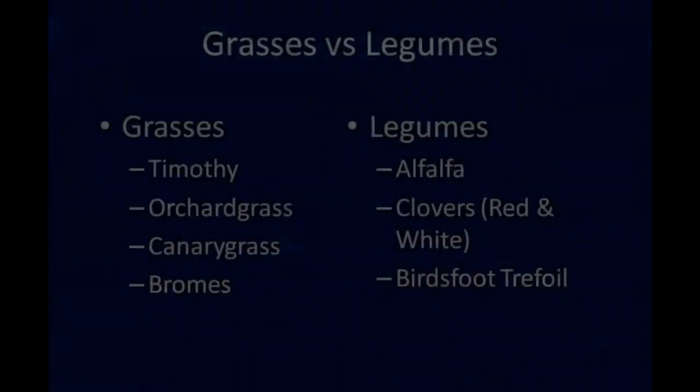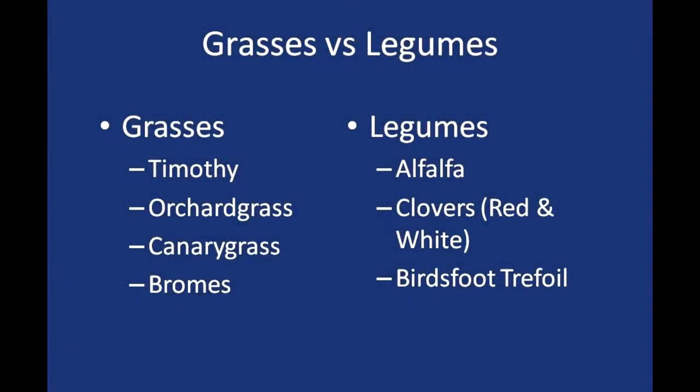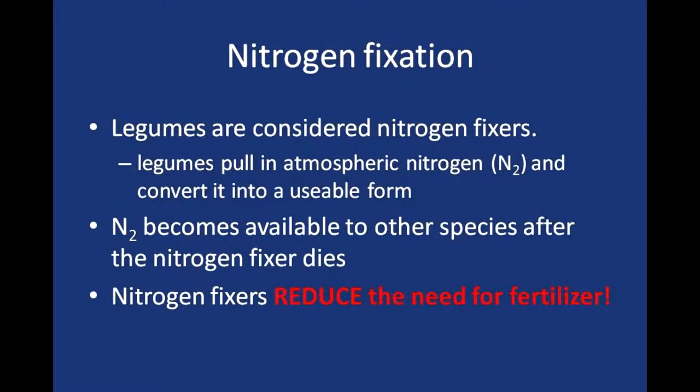When you establish a mix of species for your animals, do you try to get both legumes and grasses? Yes — the legume makes a great renovator, it helps put nitrogen in the soil for the grasses, and the cows love the legumes. So we use legumes, and I got a mix from a local supplier when I seeded this down.